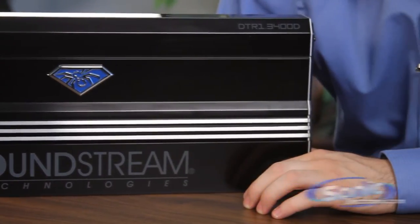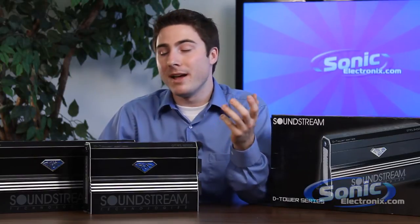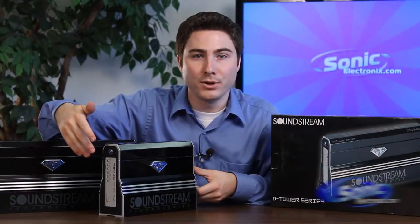There are a few more models with different specifications, so you can find just what you're looking for in an amplifier. An interesting feature is its ability to be mounted vertically — the wider base allows it to stand up where other amplifiers wouldn't be able to do so.